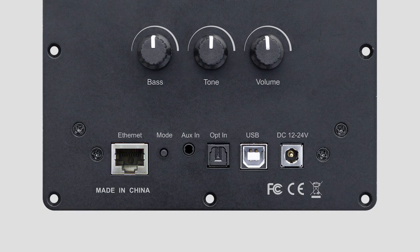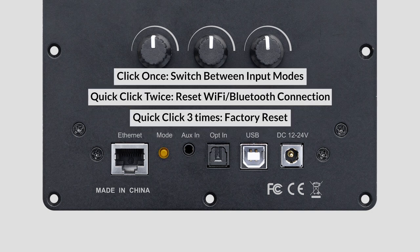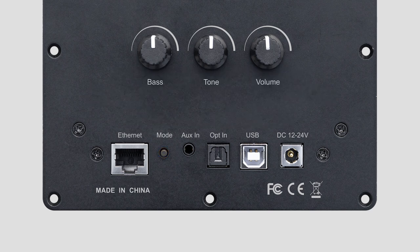Now, moving to the last row, you can see there is an RJ45 Ethernet port for more stable network connectivity. Next is the most important row on the board, the functionality mode button. You can click once to switch between input modes, quickly click twice to reset the Wi-Fi connection, and three times for factory reset.